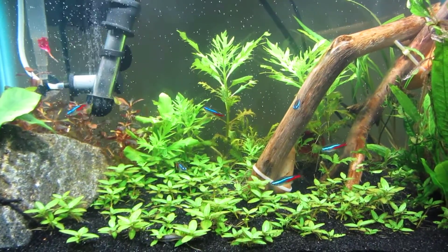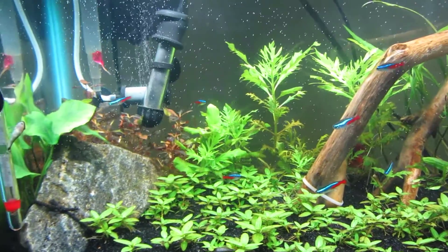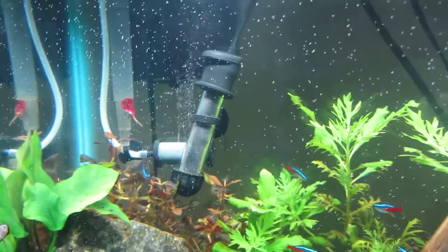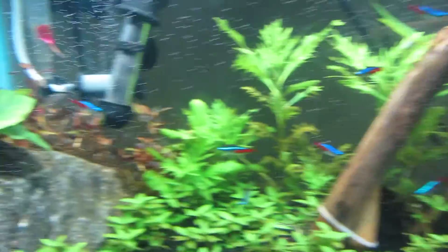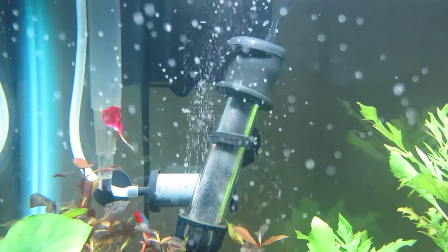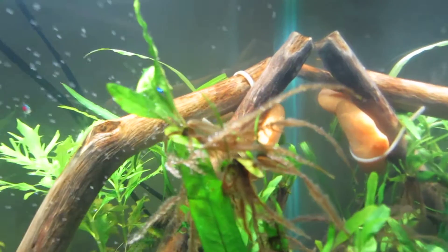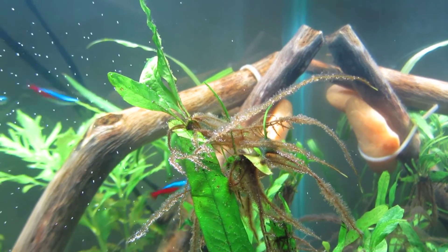What's up YouTube, I'm bringing y'all a quick video about DIY CO2. I just set it up — I will put the equipment I'm using in the description below. As you can see, I'm getting plenty of micro bubbles dispersed all over the tank. Look at that!